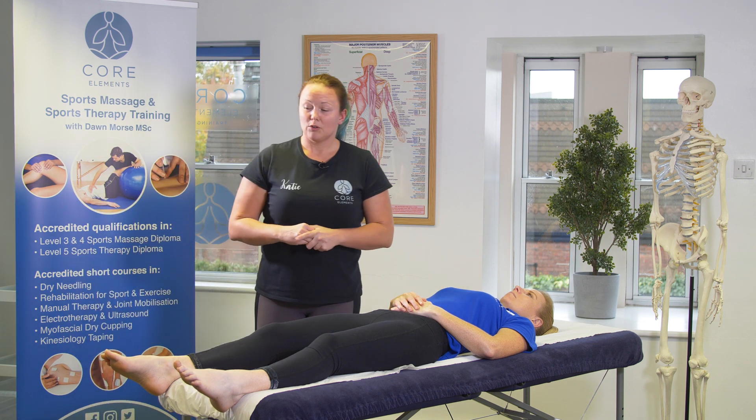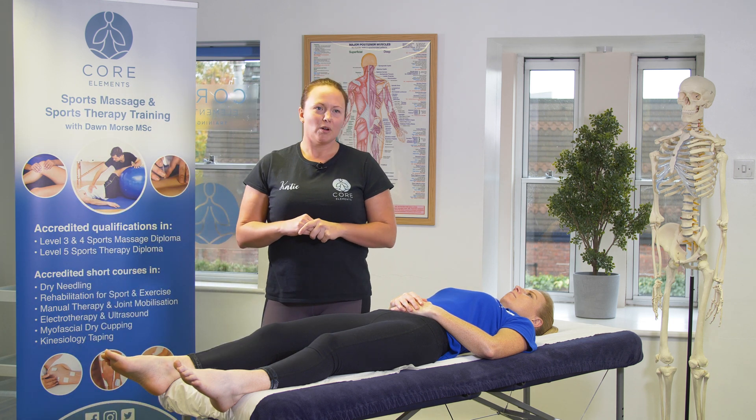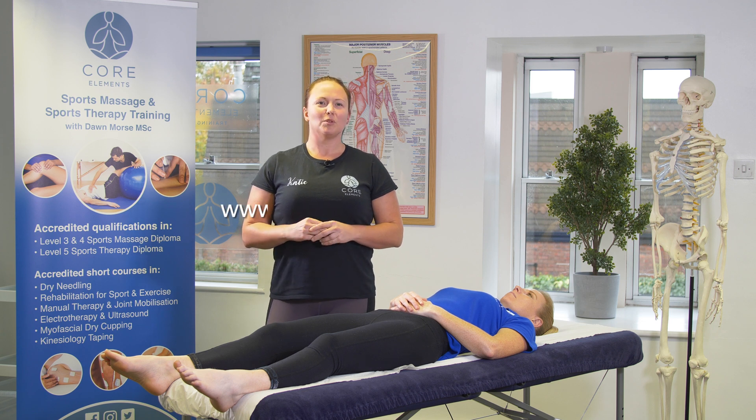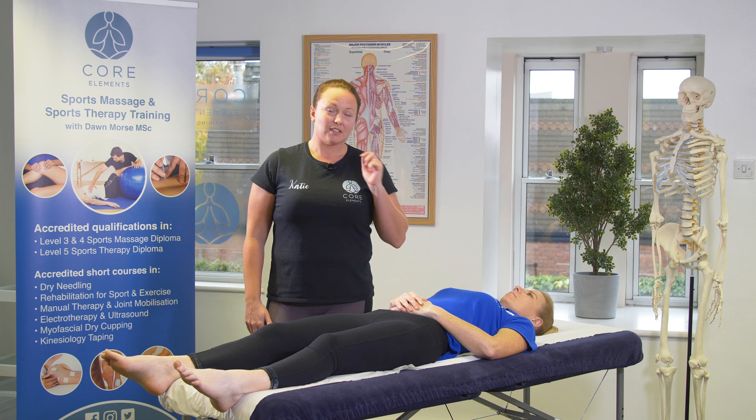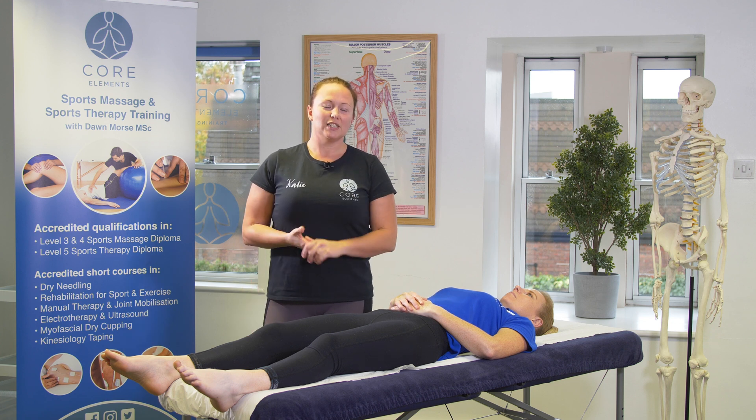That was range of movement at the ankle joint. If you'd like to find out more about our Level 4 Diploma, please visit www.corelements.uk.com. Don't forget to subscribe to our channel and we look forward to seeing you soon. Thank you.